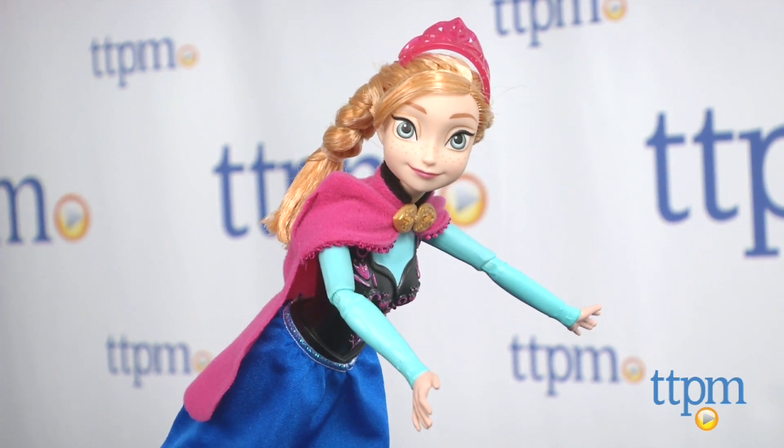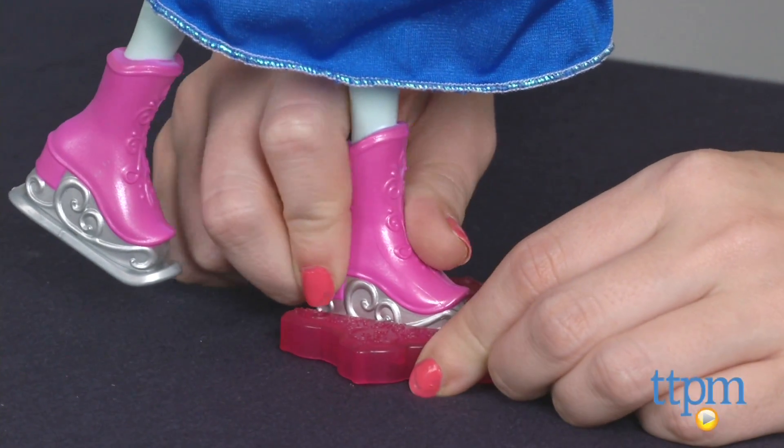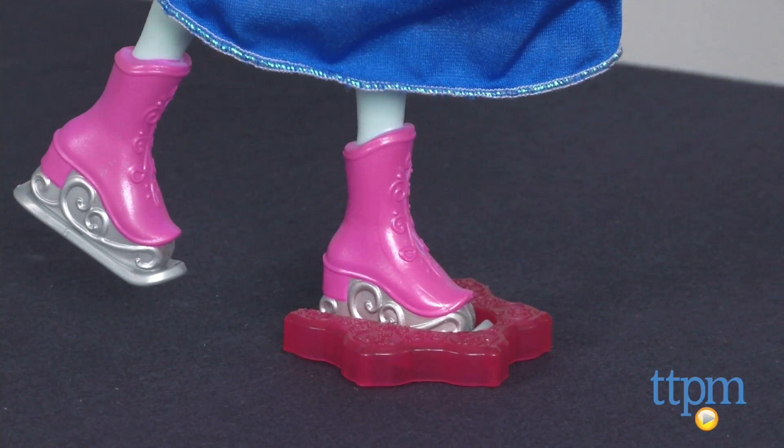The doll balances on one leg as kids can help her skate around. Anna's balancing foot features a wheel, which will be locked into the included snowflake-shaped skating base to help her skate along.